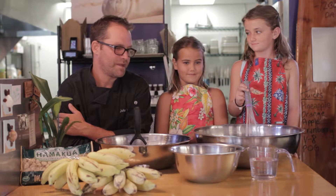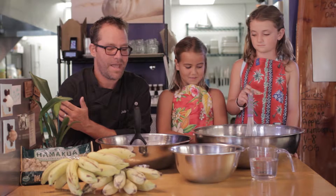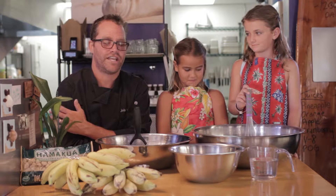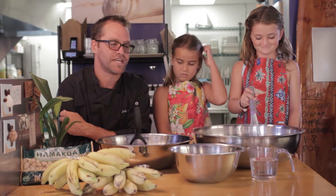Welcome to Anuinui Cafe. My name is John Adams, I'm the chef owner. We're going to make some local apple banana macadamia roasted macadamia nut pancakes. I've got my two helpers here. We are in a kitchen where we do not measure anything, so there's no precise cups or whatever — we go by taste and feel.